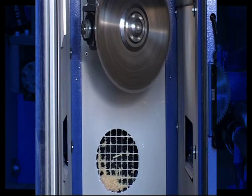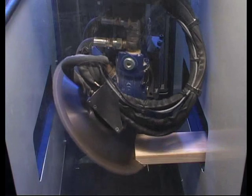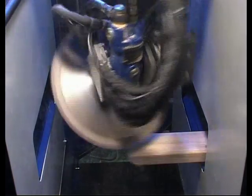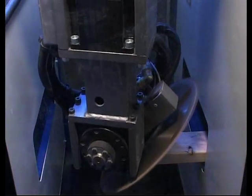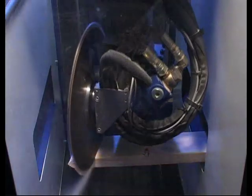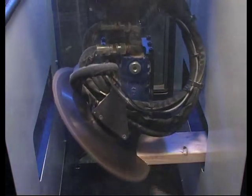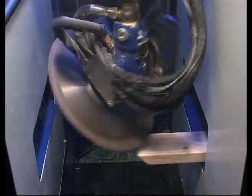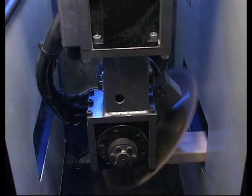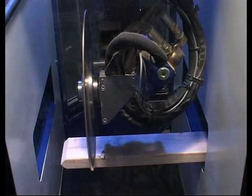Safety electronics have built-in redundancy and perform continuous self-checking to ensure the integrity of the system at all times. Even the software has been written to consider personnel and saw safety. It's impossible for the operator to perform any normal task that could lead to an unsafe condition or potentially damage the saw itself. For the safety of your personnel and machine, you cannot surpass the Version 5 Razor Saw.